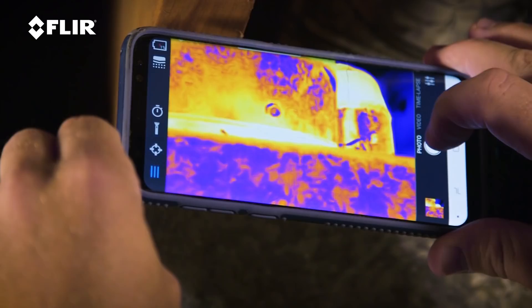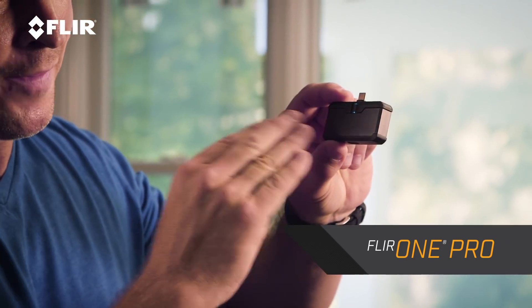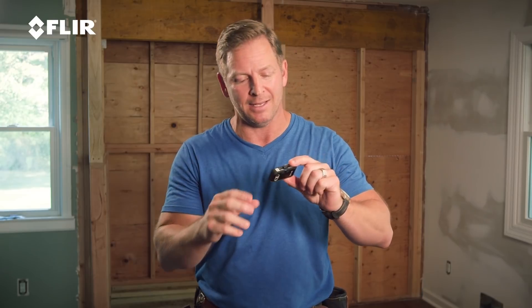Hi, I'm Jason Cameron, licensed contractor and television host, and I want to talk to you about one of my favorite tools — the FLIR One Pro thermal imager. That's this little guy right here. You can see how small this is. It's very easy to transport. I just put it in my tool belt or my pocket, and it works with your smartphone.